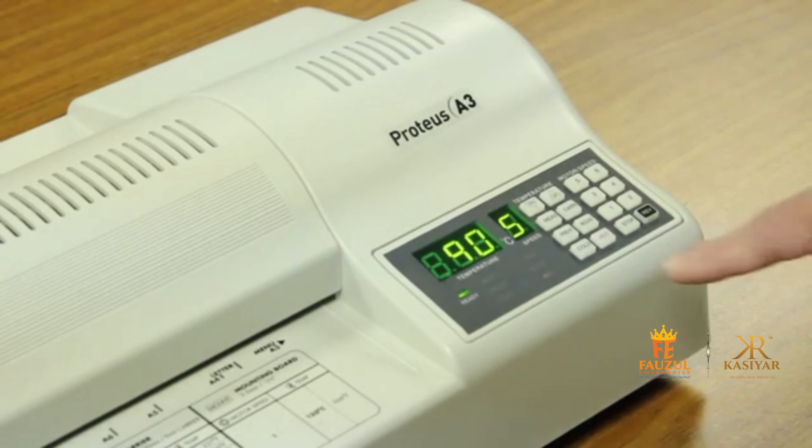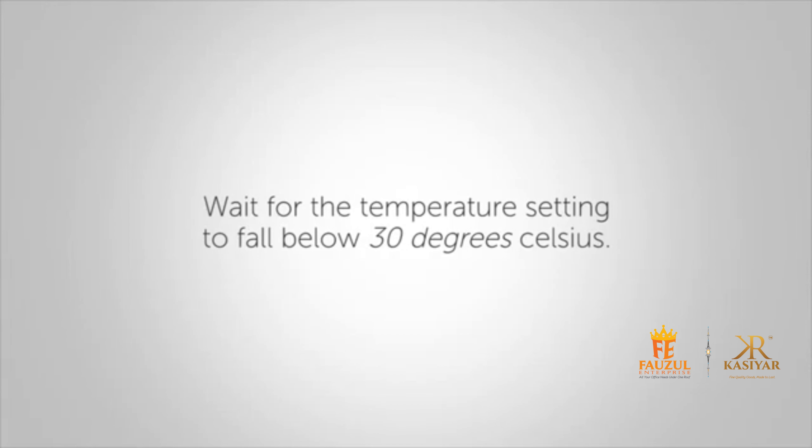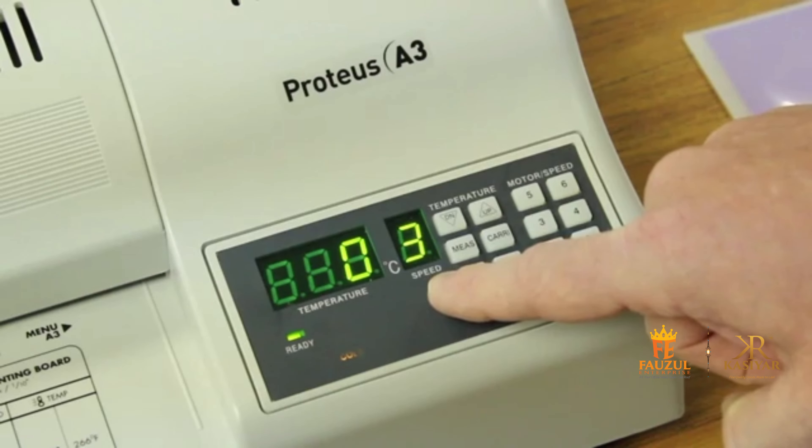For cold laminating, select the cold function. When the ready lamp is on, select speed 2 or 3 and laminate cold pouches.